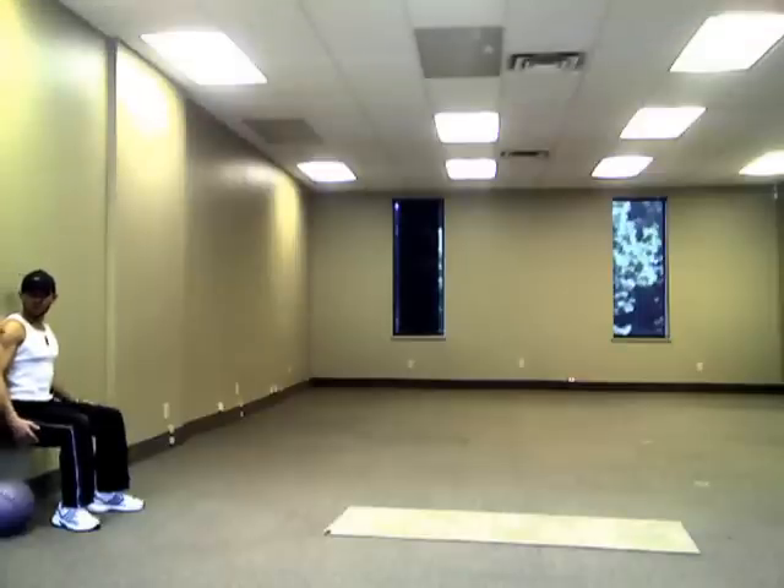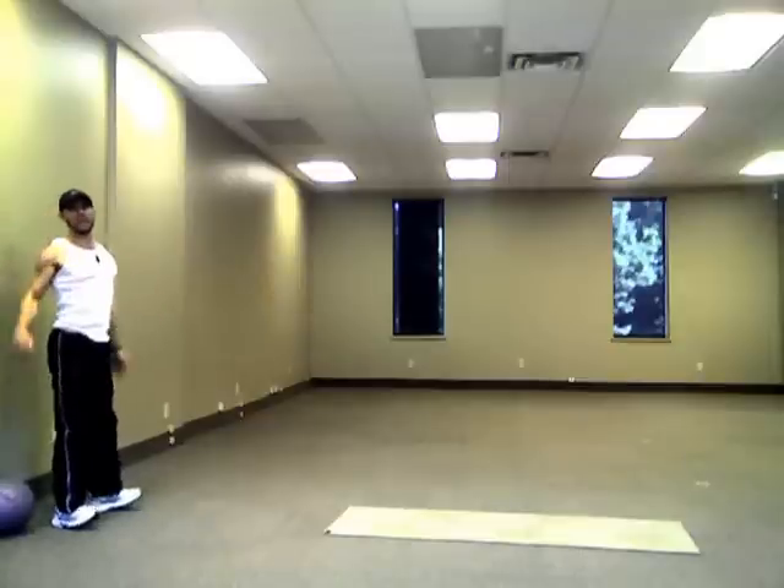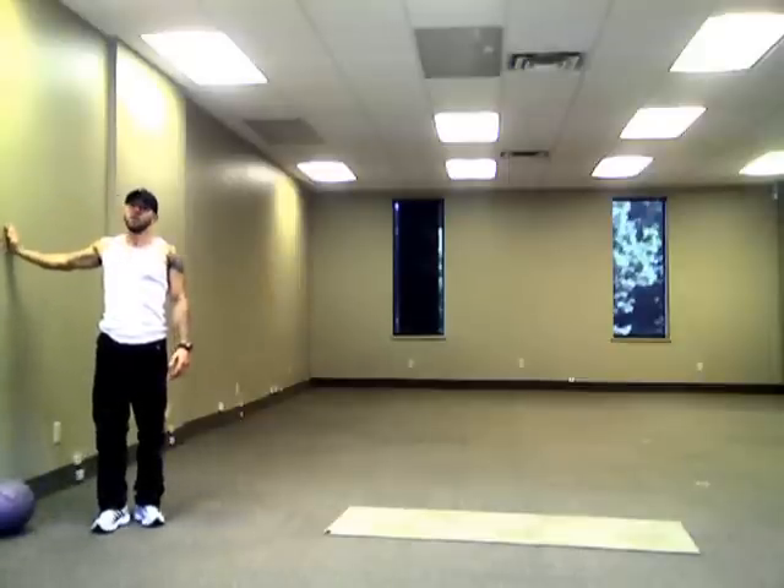So aiming for that 60, going past that shake, fighting as hard as you can. Once you're done, stand up with one hand on the wall.